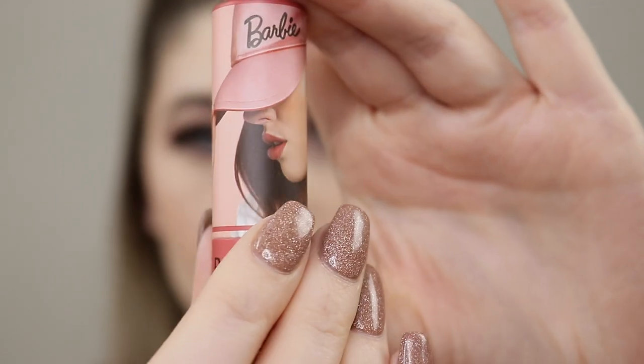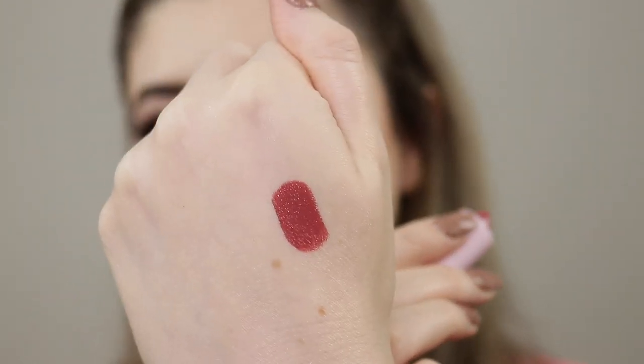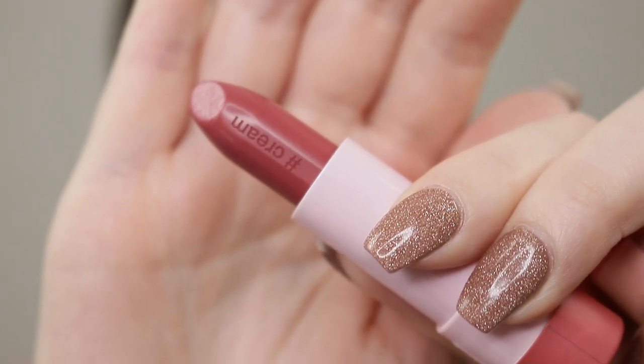I've zoomed in a little bit so you can see the lip colors more. Starting with the lighter colors first — number 36. This is what the Barbie packaging looks like, so cute. These are only $13 each, so a really friendly price point. This is a cream finish. All of these have the formula embossed inside — you can see it says 'cream.' It feels so nice going on. Keep in mind I am quite fair, so if you have a medium to tan or deeper skin tone, they will look very different.